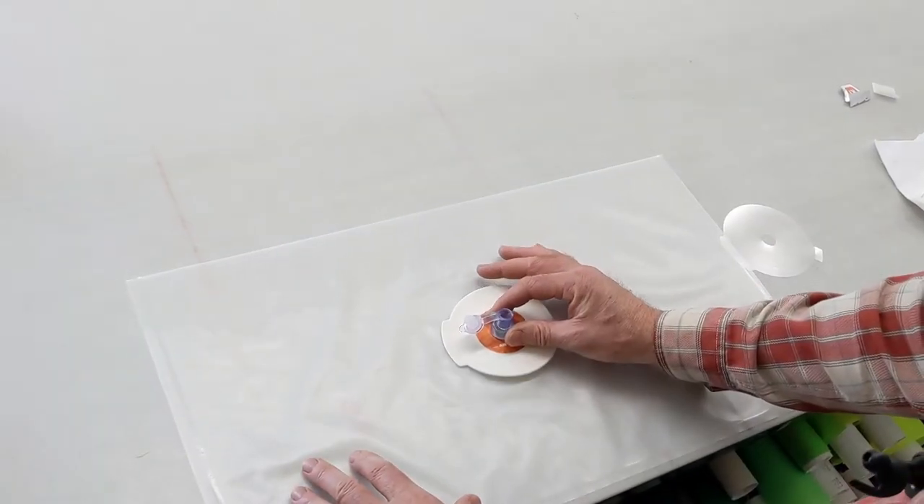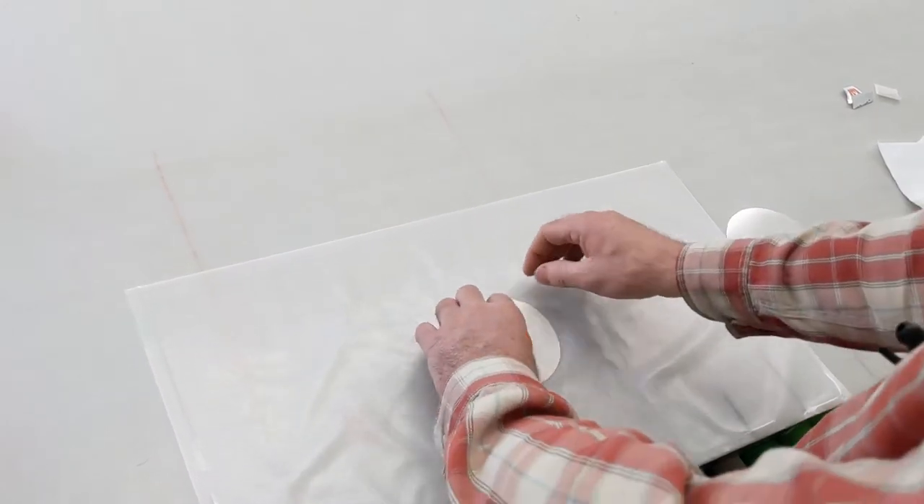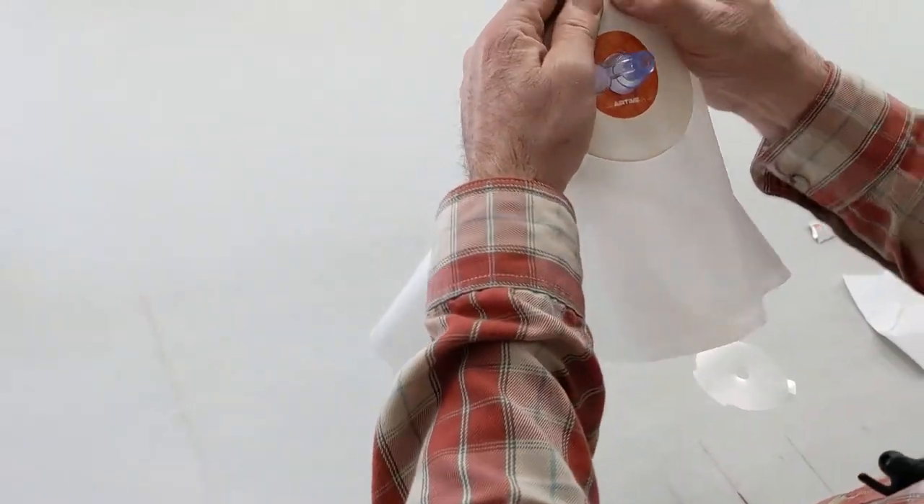Peel and stick the valve to the bladder and work out any creases or air bubbles. And now for the magic.